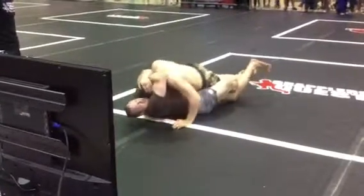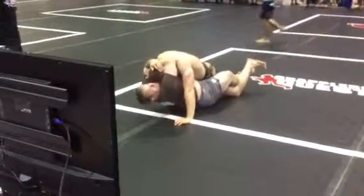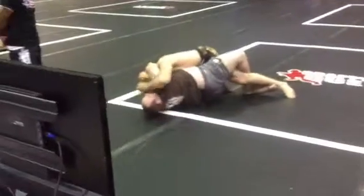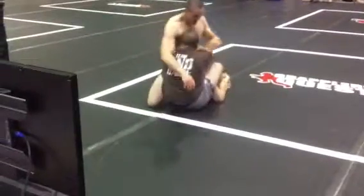You're good, just relax. Let him burn his arms out. You're winning, man. You're winning. Lock him down. Control both shoulders. There you go. Lock him down.